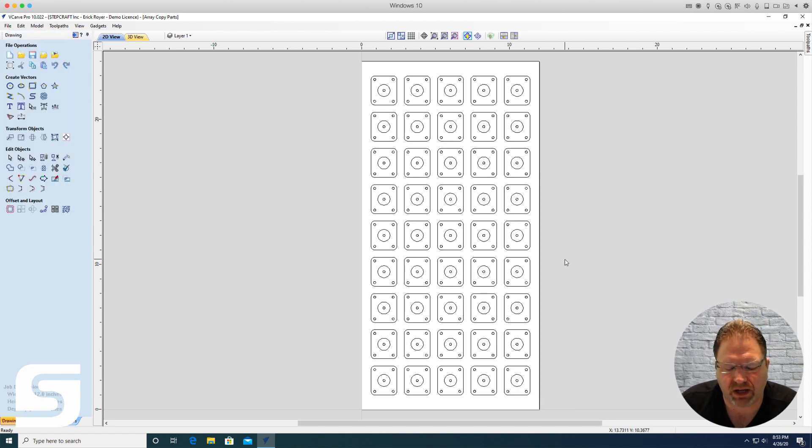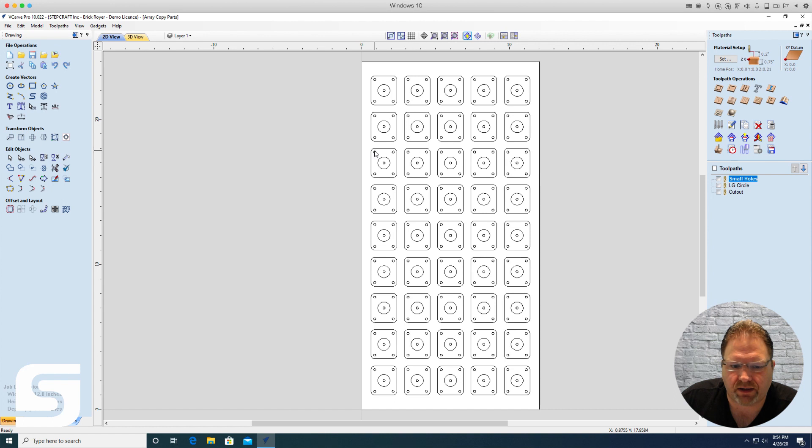About 15 minutes later he said that saved a lot of time with copy and pasting, but asked if there was a better way to do the toolpaths. This job has three different toolpaths: five small holes, a large circle pocket, and a perimeter cutout. What he was doing was holding the shift key and selecting all the small holes, calculating that toolpath, then coming back to select all 45 large circles, calculating that, and finally selecting all 45 perimeter cutouts and calculating.